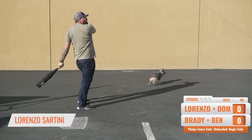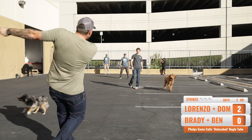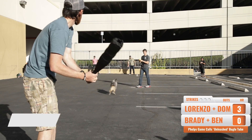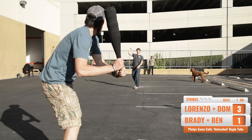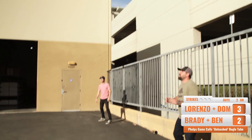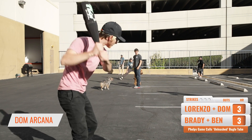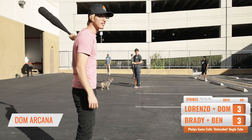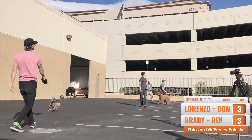Get out! Yes! There it is! Hard to hold this beast. There it is! There you go, John! Nice job! Let's go! Whoa — one strike! Get out! Get out!